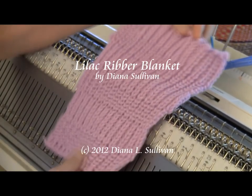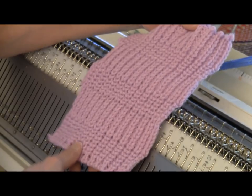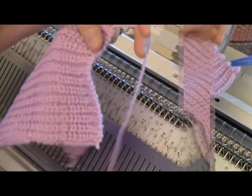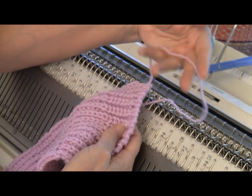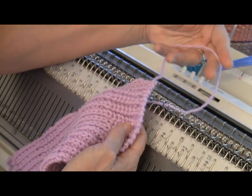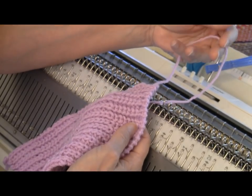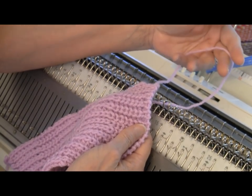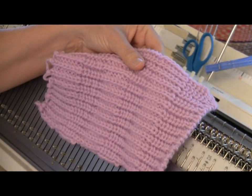This is Diana Sullivan in Austin, Texas. I need to make a baby gift, so I'm going to make a reversible English rib blanket in a baby size for my friend. I'm using a worsted weight yarn in a baby color on my bulky machine. I'm going to use 102 needles set up for one-by-one rib. You can certainly make this project on a standard machine, and in fact these are great to just zip out for charity knitting, because the stitch is completely flat and completely reversible.